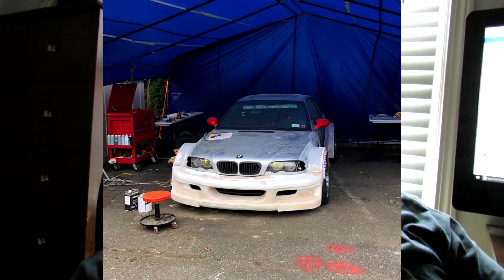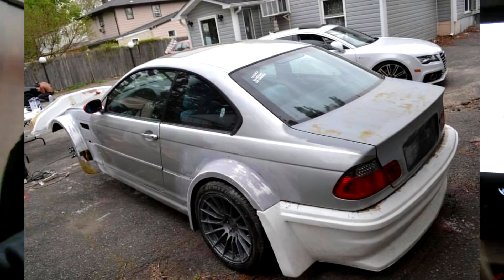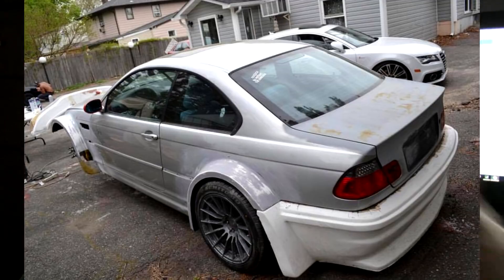We're doing the front end first so I can receive it, start fitting it, while he continues working on the rear end. By the time I'm done with the front end, the rear end will be done too, instead of waiting double the time for both and being tasked with double the effort all at once.